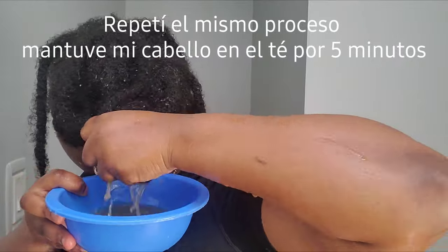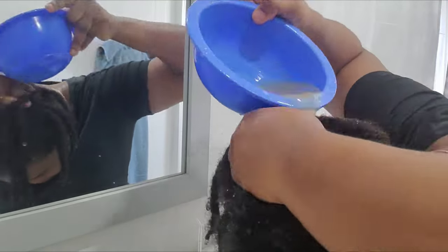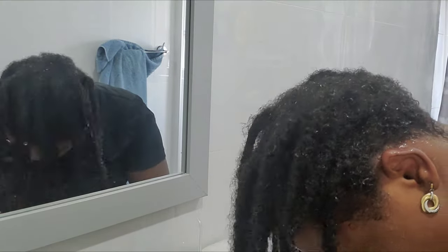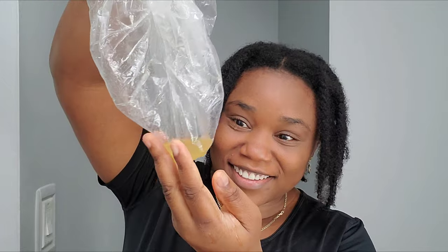I soaked my hair in the tea, applied the tea to my scalp, and kept it there for about five minutes. After finishing, I rinsed my hair with the tea. Then I put on a plastic cap because I didn't want my hair to dry too quickly — I wanted to leave the tea on a little longer. I kept it on for about 20 minutes. Afterward, I dried my hair — and look at all that color that would have been on my t-shirt if I hadn't used the plastic cap!